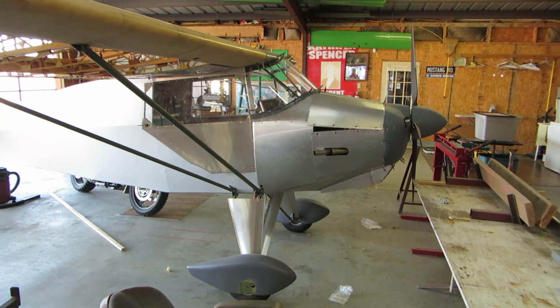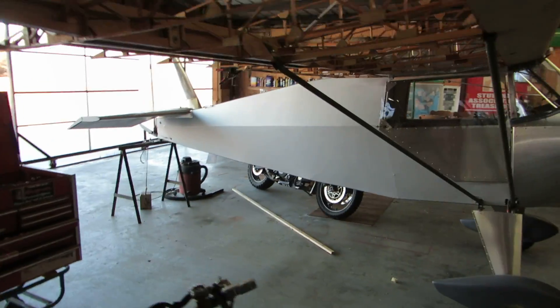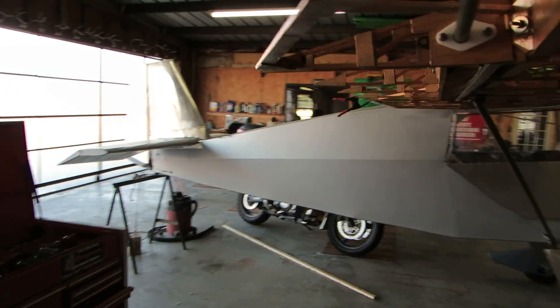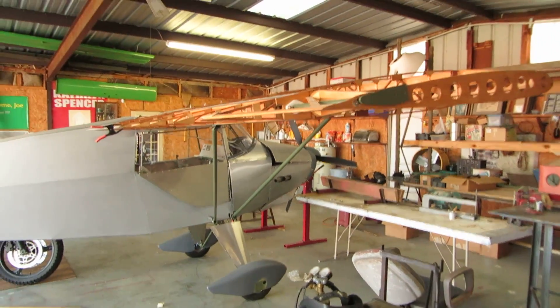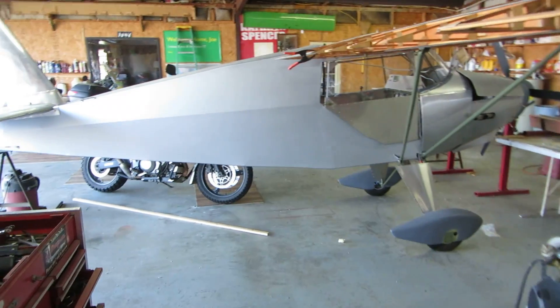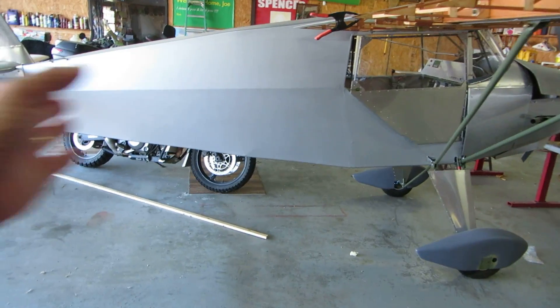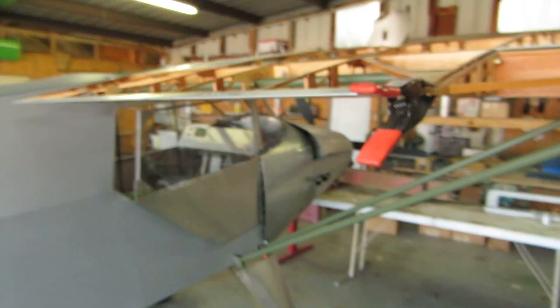The object was to make it as light as possible. We're hoping for 550 pounds or less on the empty weight. It's got 90 square feet of wing, 20 feet of wingspan — same as the RV3. Got an RV3 tail on it, and the arm for the tail is about the same as an RV3. Hopefully it'll fly as well as an RV3. We'll see.